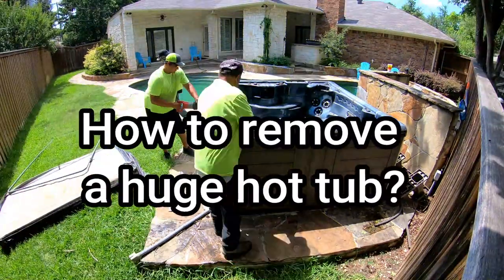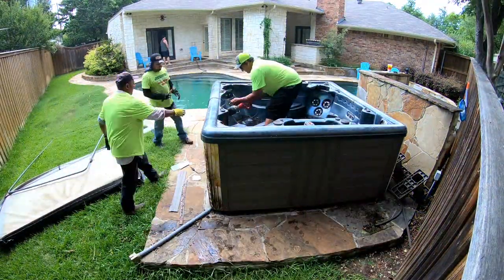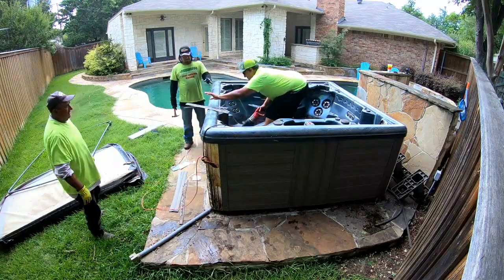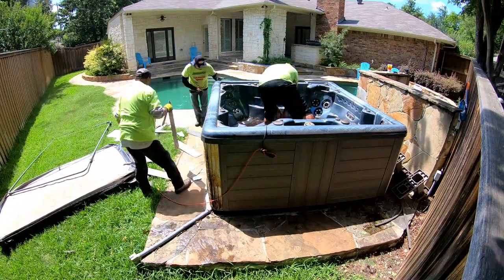Holy shit, that's gotta be the biggest hot tub ever. Here it is — another hot tub removal. I kind of want to do a tutorial of a hot tub removal. So that's me, Diego, and that is Rambo — that's what we call him. He's the hardest worker I've ever seen. So let's start off really quick.